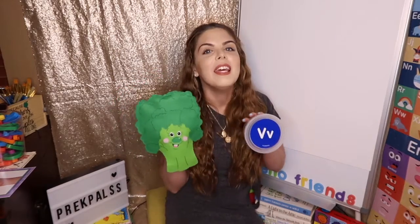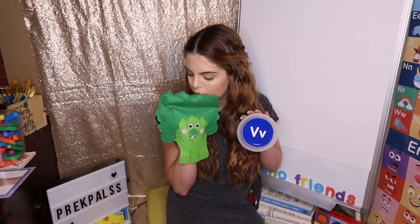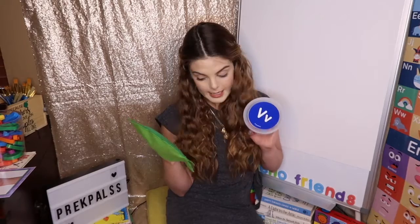Hi friends! Today we're going to learn about the letter B. Now I have Mr. Puppet here and his name is Mr. Vegetable. Hello. Hi Mr. Vegetable. Thank you for helping me today.